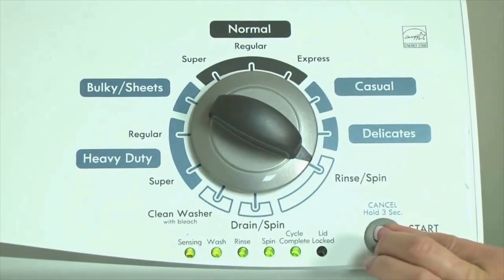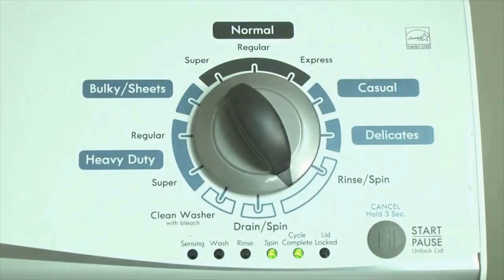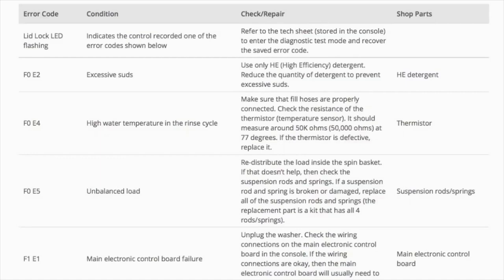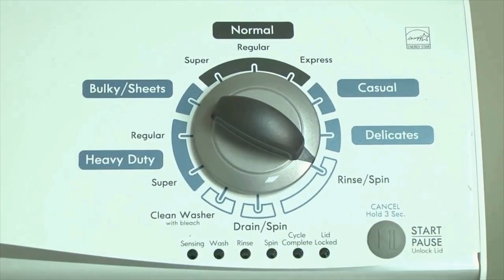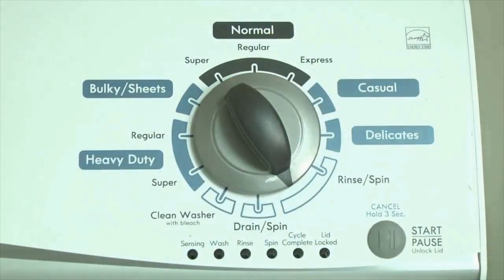Congratulations — now your washer is in diagnostic mode. Now we need to retrieve the codes. Follow these steps to display the error code lights. Step 2: Turn the control dial 1 click clockwise, then press the start button. Now you are reading the error codes. From here, turn the control dial 1 click clockwise to display the first saved error code.